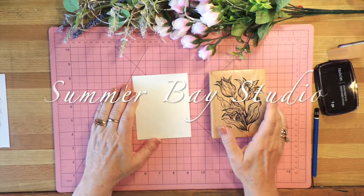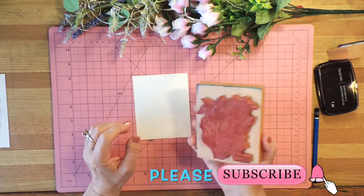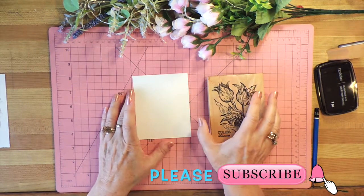Hello again, it's Wendy at Summer Bay Studio. Today I'm doing something kind of fun and different. I'm going to use a stamp instead of drawing and I'm going to watercolor with it.